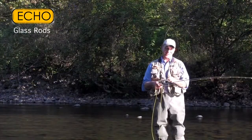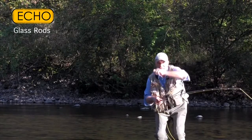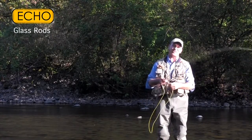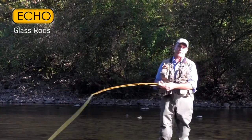There are four rods in this series — a six foot three inch two weight for short pocket water or if you have trees you're trying to stay under, all the way up to a five weight that's seven foot ten inches. That five weight allows you to mend more line, cover bigger water, and throw bigger flies.